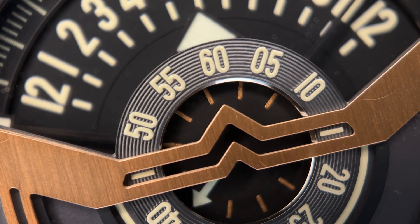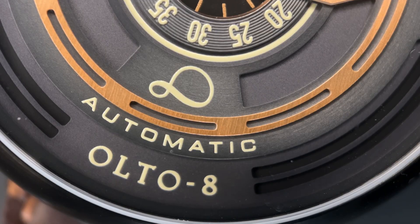This watch can be dressed up or dressed down and I think it can fit nearly any occasion. It is eye-catching when worn on the wrist — I've had a lot of people compliment me on it because it is very unique.